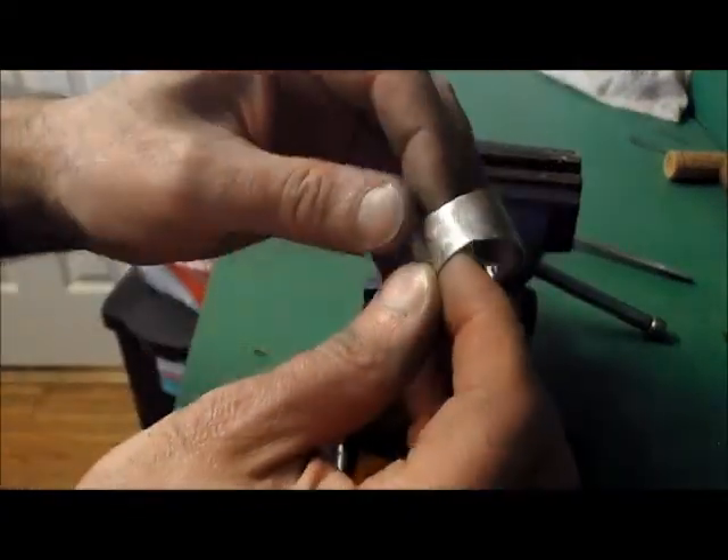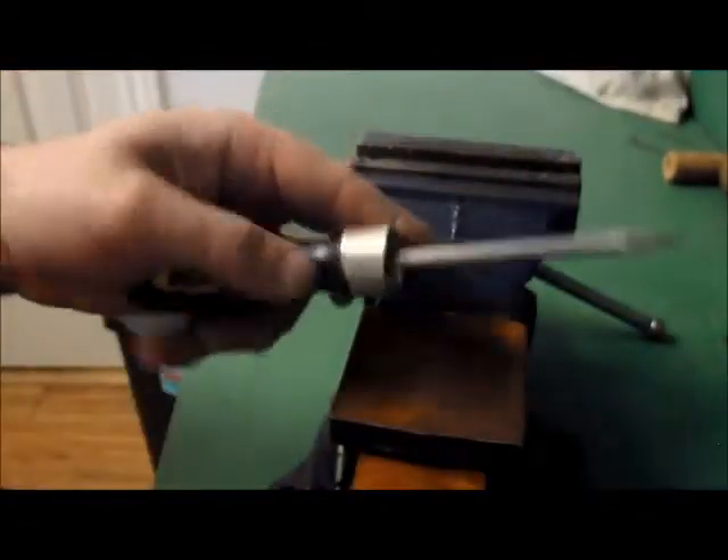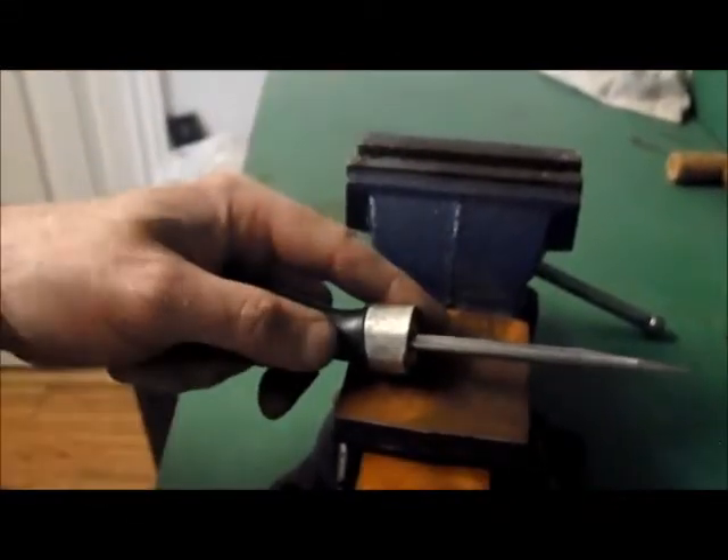So we have another look — you can barely see all those dimples in there. If you want to see them more, you've got to start putting more in.